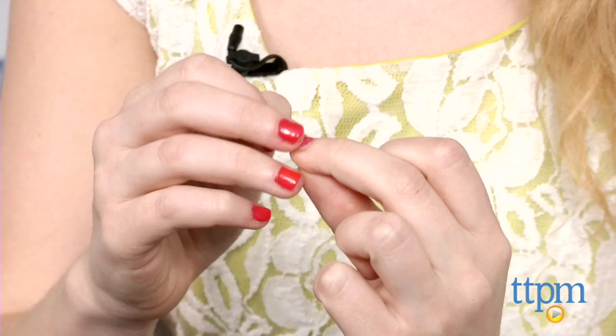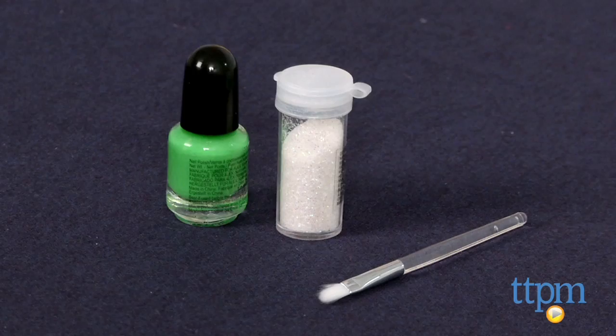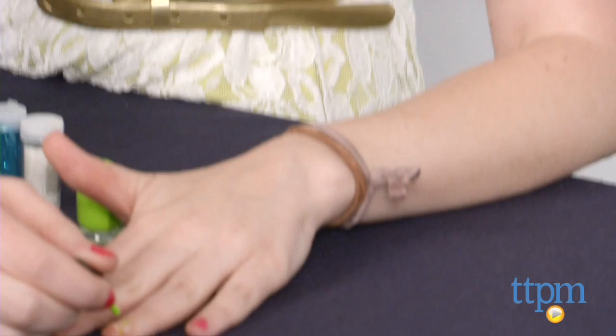And then you're done. Again, this is little time or effort, but pretty awesome results. If you want a more textured look to your nails, girls can also use the included glitter to add some sparkle and texture. Simply apply any of the included nail polishes, then while the polish is still wet, sprinkle on the glitter. Let it dry, and then use the brush to remove any excess glitter.